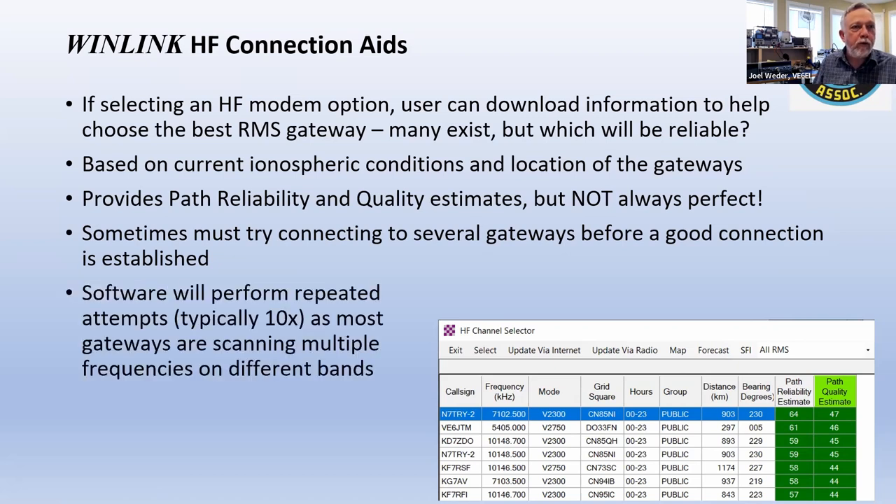The software modem is smart — because of poor HF conditions it'll keep trying up to 10 times. Another reason is that a lot of HF gateways scan two, three, or even four frequencies, sitting on one for about three seconds before moving to a different band. It could take up to about 12 seconds to scan through all the bands, so you have to keep trying repeatedly and eventually connect.